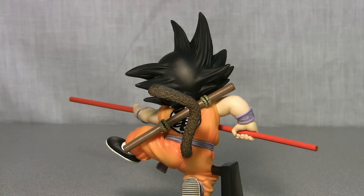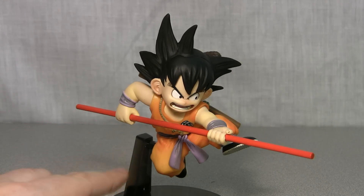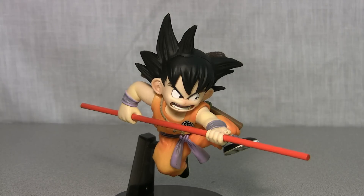I do have one complaint besides the weak stand joint, and that's the fact that these Sculptures figures are getting smaller and smaller all the time. I mean I know he's Kid Goku, but some of the HQDX figures are like double the size of this guy. It seems like they're just getting a little bit more skimpy on how big they make these things. That's my one complaint. But for Kid Goku, the look of him is amazing and I highly recommend it on that fact alone.